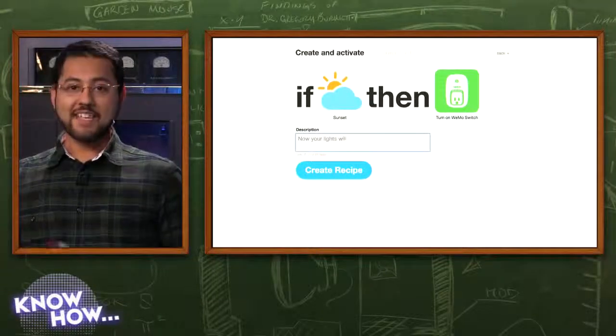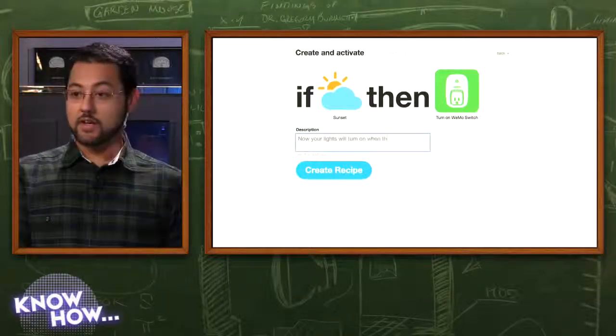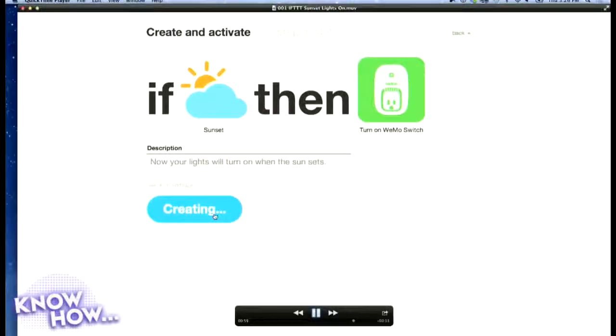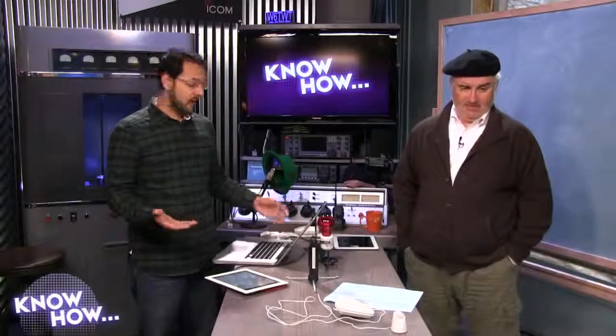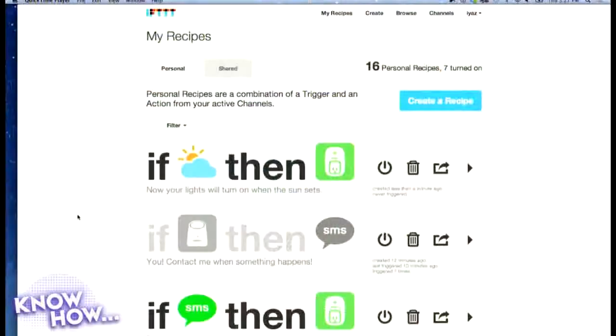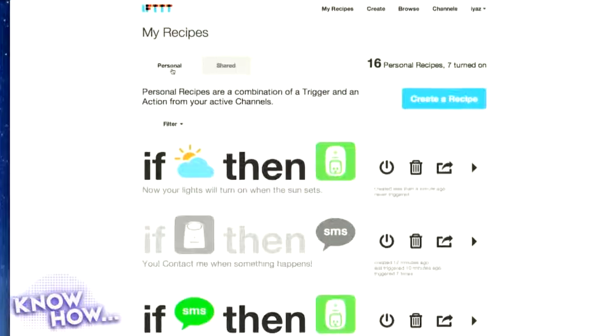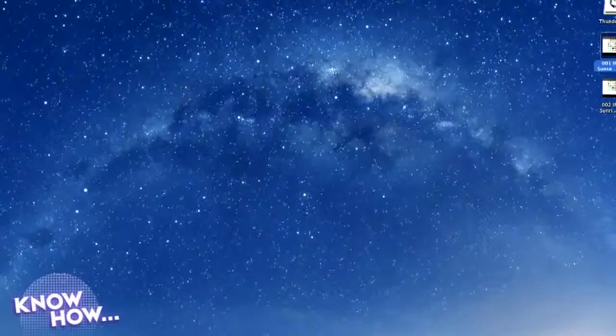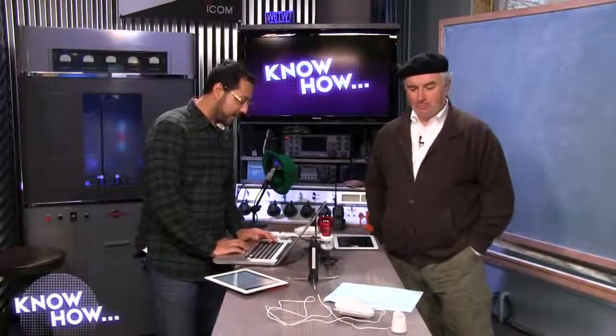With our recipe we're going to turn on our WeMo when the sun sets — within 15 minutes of that. That means our lights will turn on automatically. That's how you set up a recipe very quickly. It's basic so far — is this really much different from a timer? Well, it's better than a timer because it adapts to whenever the sun actually sets and rises.